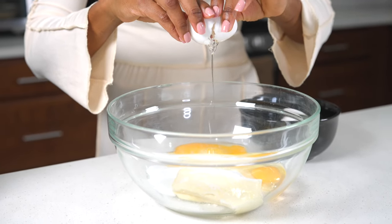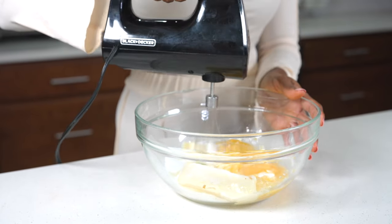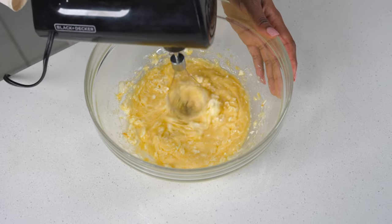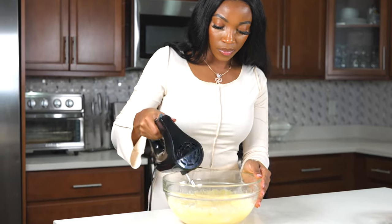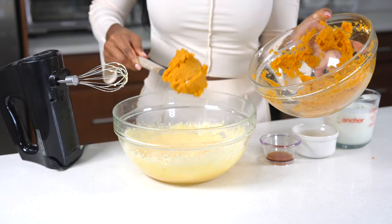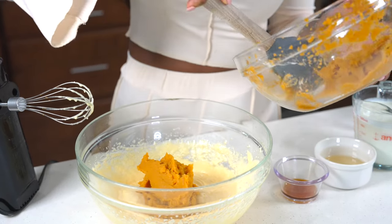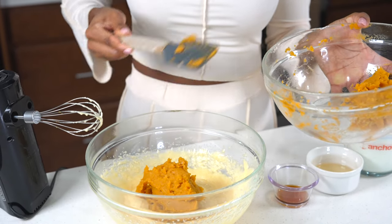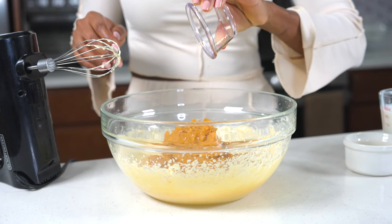Now I'm going to grab my hand mixer once more and mix it all together until everything is well combined. Once you have a good consistency, you're going to add in the sweet potato puree. If you don't like to boil your sweet potatoes, you can also buy it in the can — it will do the same thing. I'm going to add about one cup of that potato puree right in there.